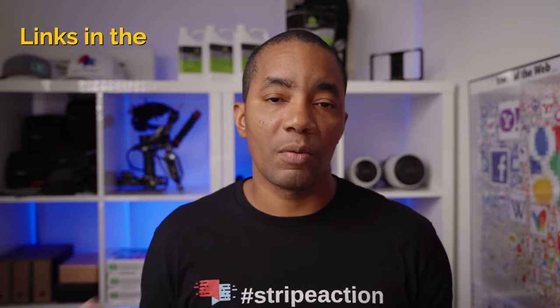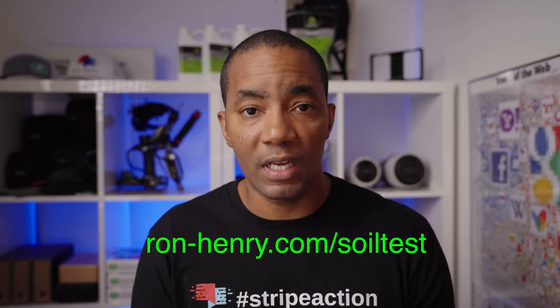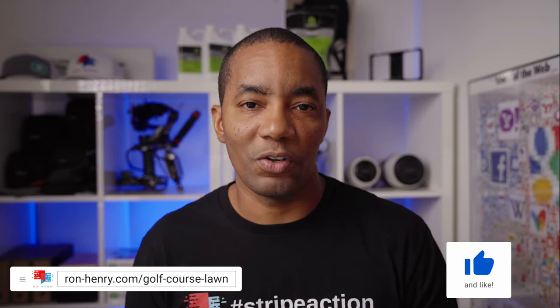I'm going to have links in the description below for the soil test kit if you don't have one already, as well as where you can get lime assuming you can't find that locally. I hope you found this useful. Thank you so much for watching. If you're not yet a subscriber, please consider subscribing. If you have any questions about the content I just put out, leave me a comment below and I will do my best to answer them as quickly as I can. I will see you next time. Have an amazing day.